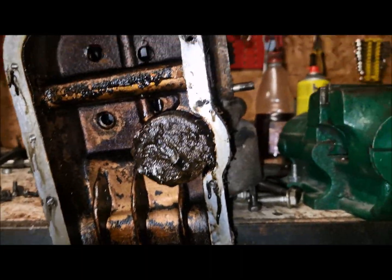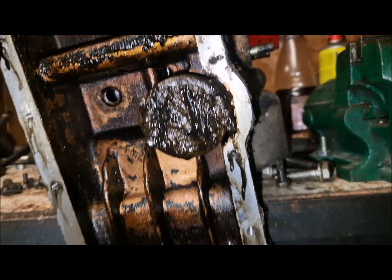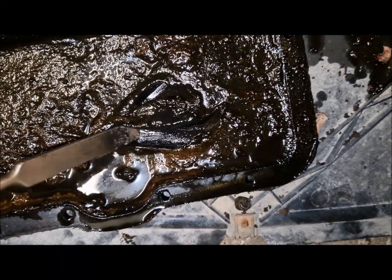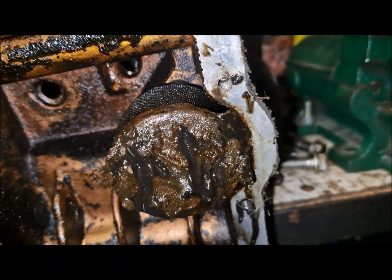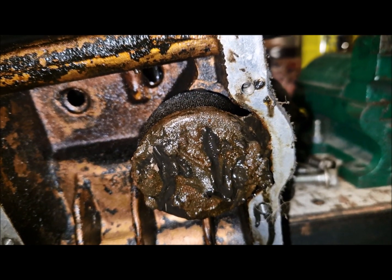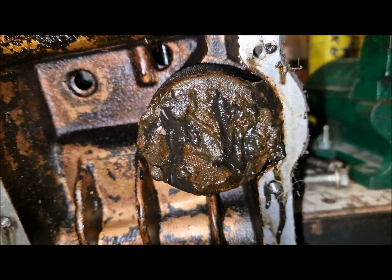So we can see the engine inside, and what we can see here is a mix of oil and water. I am afraid that the oil pump is compromised, but I will disassemble it and check. I hope it is good, but with all this water inside, I don't know what to say.